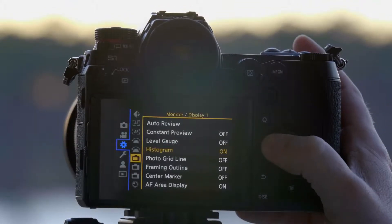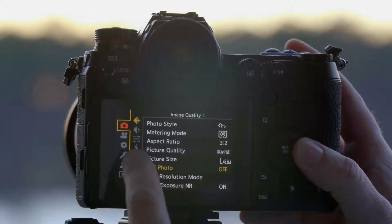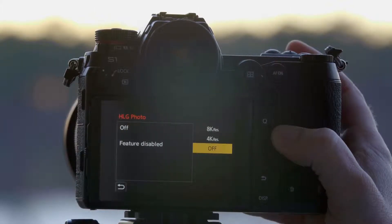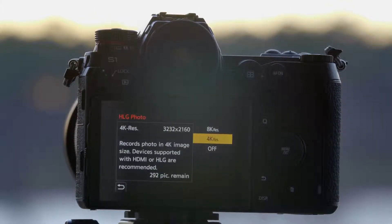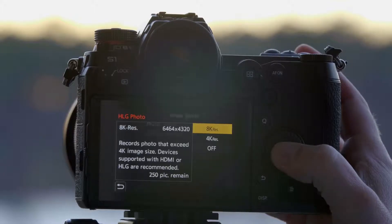With our HLG Photo function, it's in the top tab, on the first page — HLG Photo. You have two options: you can either have a 4K HLG photo or you can have an 8K HLG photo. Since this is the S1R, we're going to do the 8K function.